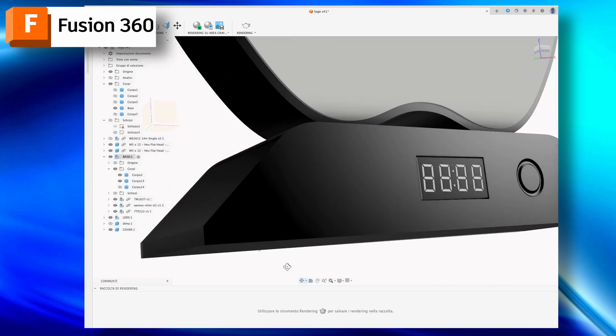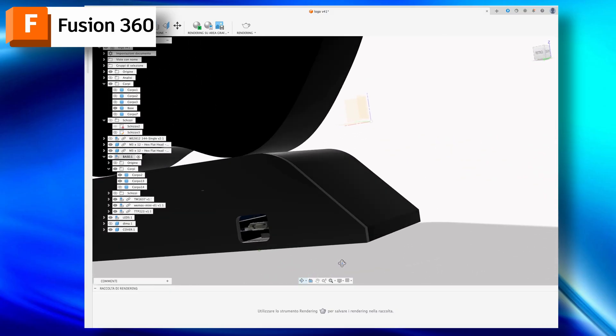At the end of the CAD modeling, this was the result.